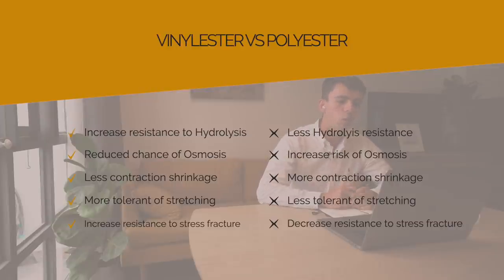Vinyl ester is much more resistant to water penetration and hydrolysis, which can cause osmotic blistering. Vinyl ester also shrinks less on curing, which is good. Vinyl ester is more tolerant of stretching than polyester, making it more able to absorb impact without damage. It is also less likely to show stress cracking.